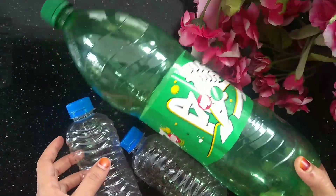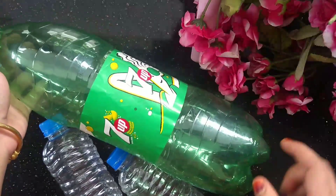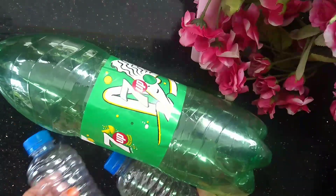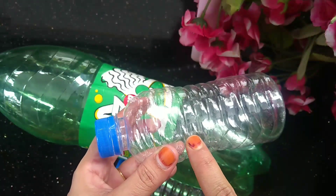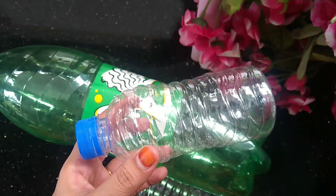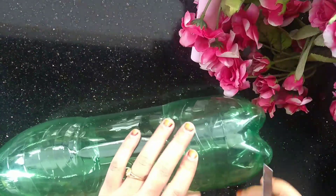You will need to cut the small bottle. We will cut the small bottle into rings — 4 rounds in the bag. Now we have 8 rounds total.